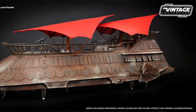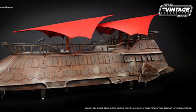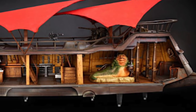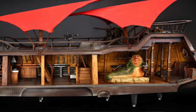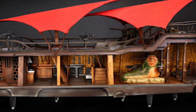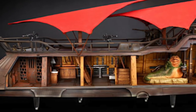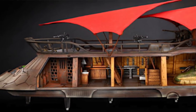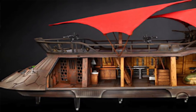Now this thing — the exact dimensions are said to be about 49.35 inches long, 14.64 inches wide. The height is said to be about 17.01 inches, and that's to the top of the sails, which are removable. It will weigh about 13.89 pounds. This will come in the vintage style of packaging like we see with all the vintage collection stuff.